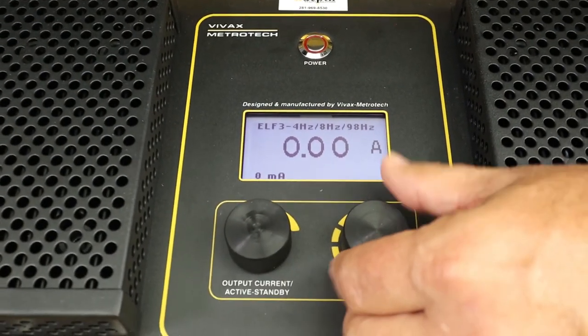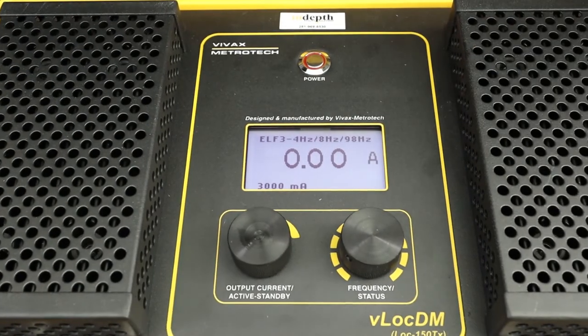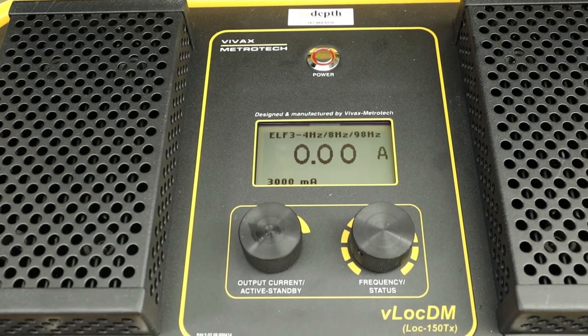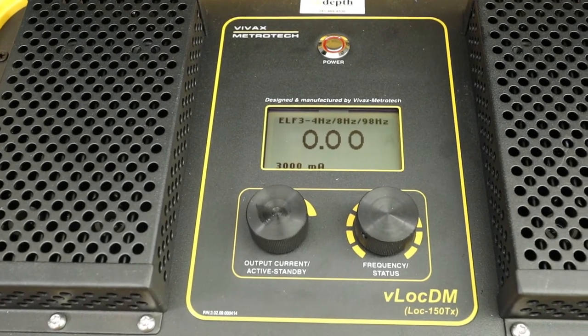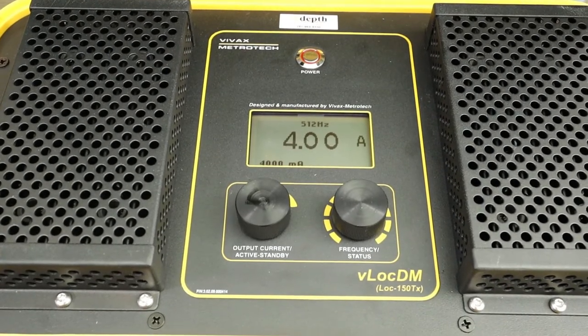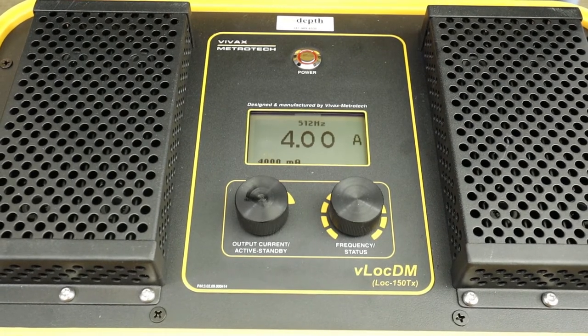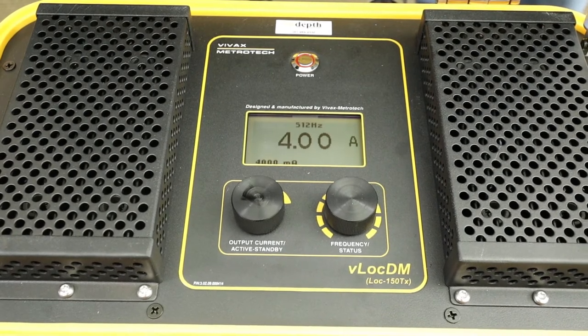For example, if you use extra low frequency, or ELF, the power is split up into as many as three different ways, and the output of the transmitter is designed only to go up to 3 amps. However, if you're using one of the single frequencies in the transmitter, the output of that single frequency can go up to 4 amps.